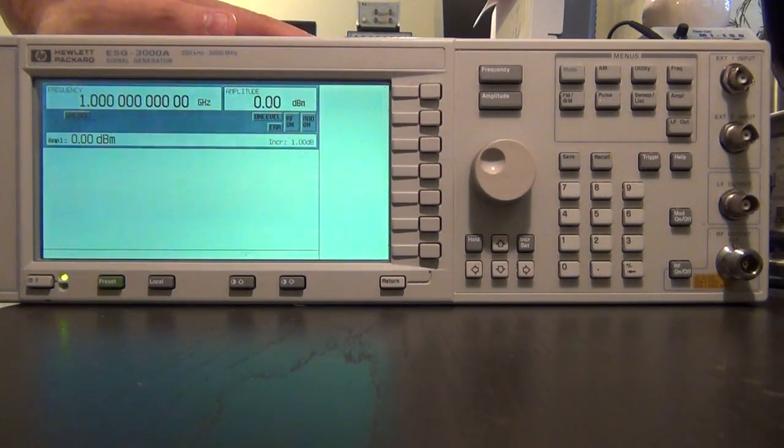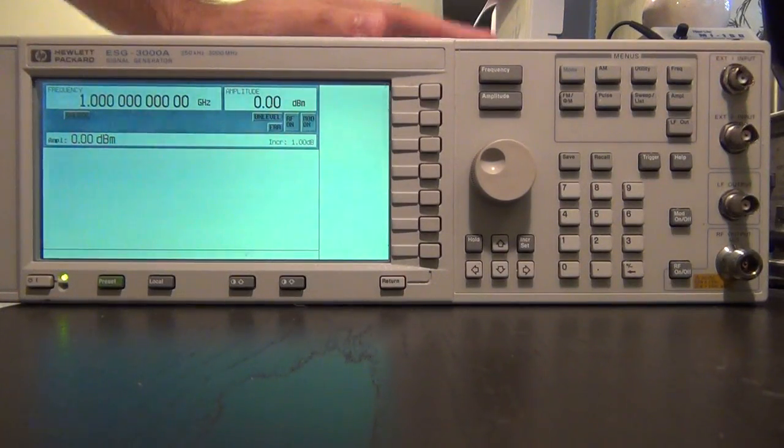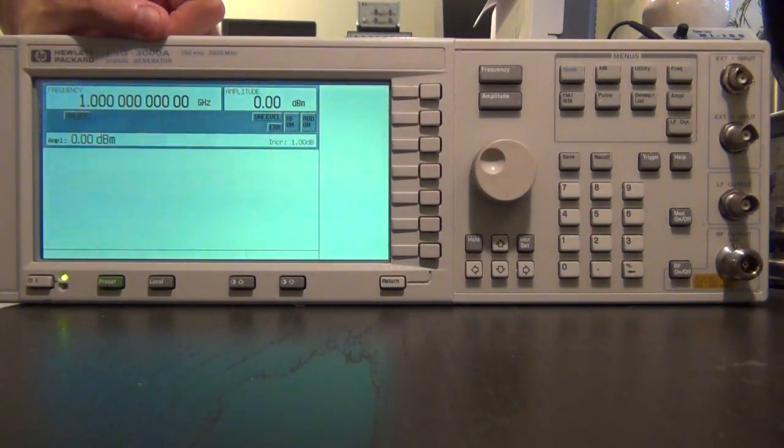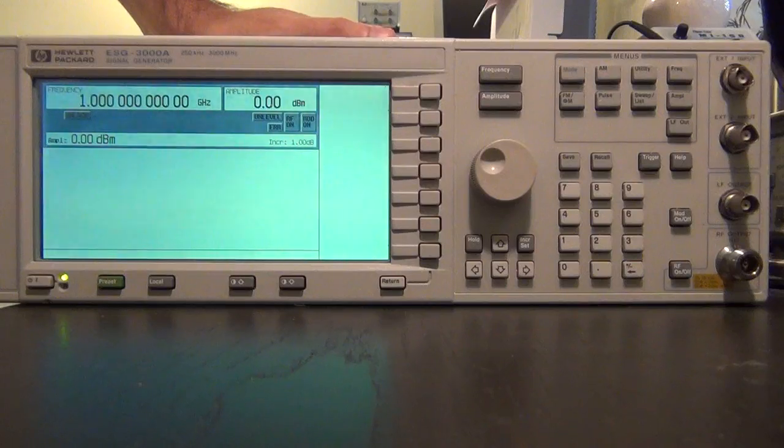I have looked online for the schematic and block diagram of this unit. I couldn't find it for this particular model, but I found it for the newer version which is supposed to be fairly similar. The schematic is not available even for the newer unit, but the block diagram is available. We can use some of that to figure out what's wrong. So the next step would be to take it apart.